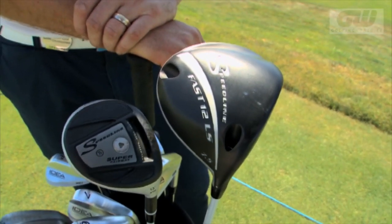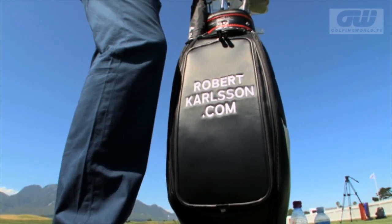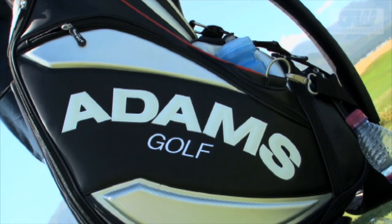The biggest transition is obviously the woods, because they're built in a different way from my previous clubs. I went to a different shaft — I have a Mitsubishi shaft in now — and it works better with the Adams head than the previous shaft I had. I have the same in my three wood.